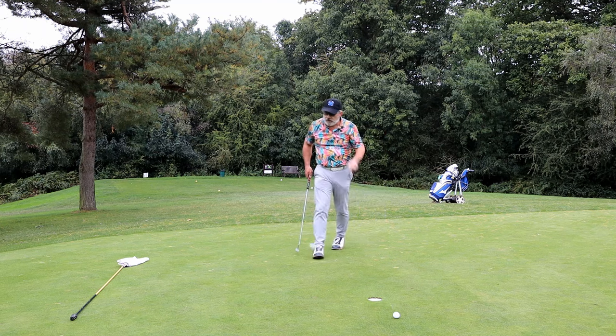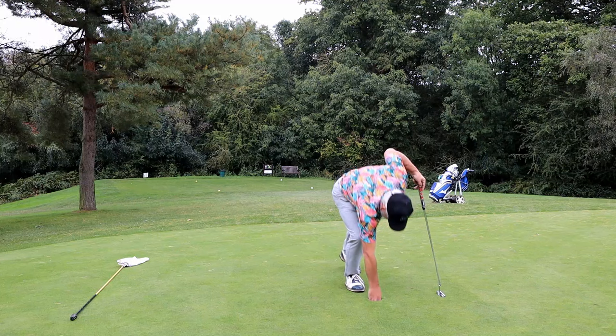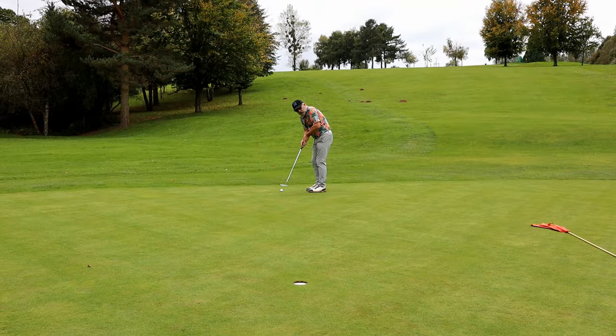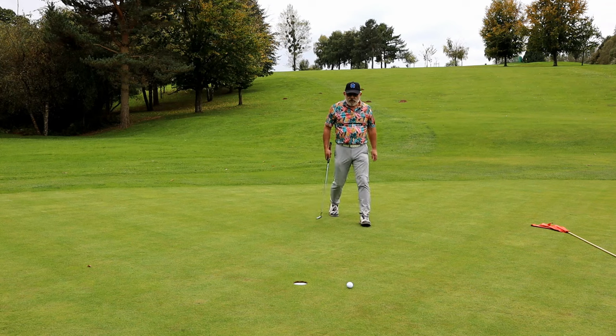And another double bogey for the card - I think that's the second one today. Down at 14 with a downhill putt, this is nasty. So just rolling it down there for a tap in is absolutely ideal.